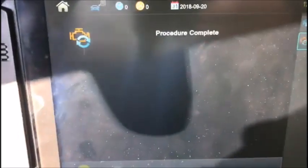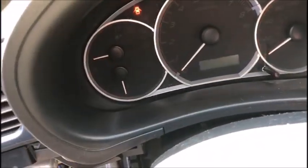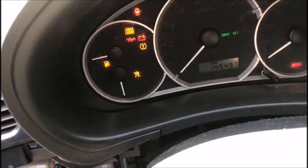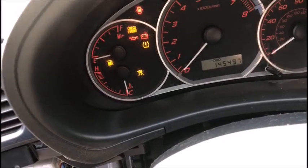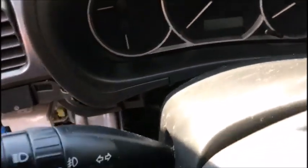Do you want to program more keys? No. Procedure complete. As you can see, it's back in. I'm not going to attempt to start this vehicle — he said the transmission is locked or something like that. But as you can see, the light is out.